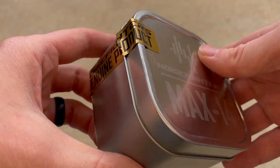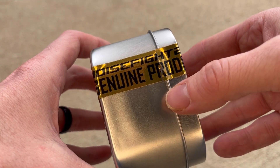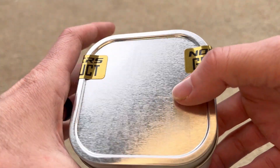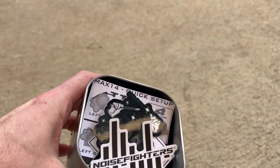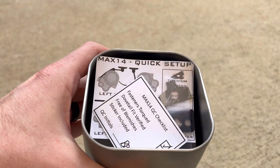To start, the container seems to be like a tin or aluminum container with Noise Fighter Genuine Product sealing stickers on both sides. I have broken those because I have been playing around with this for the past week. So once you open up the container, you're greeted by some stickers from Noise Fighter — always a nice little included touch.